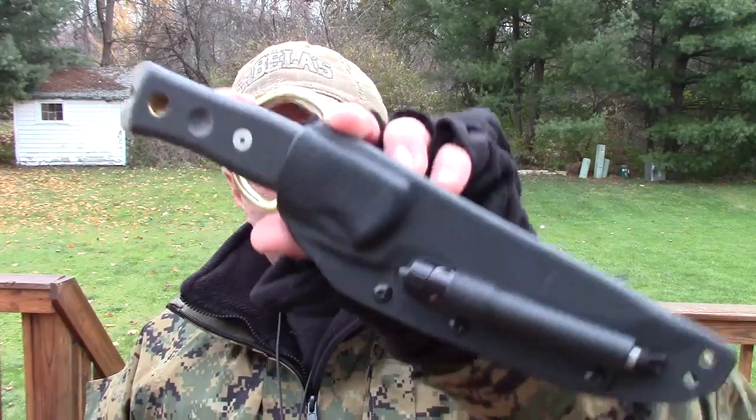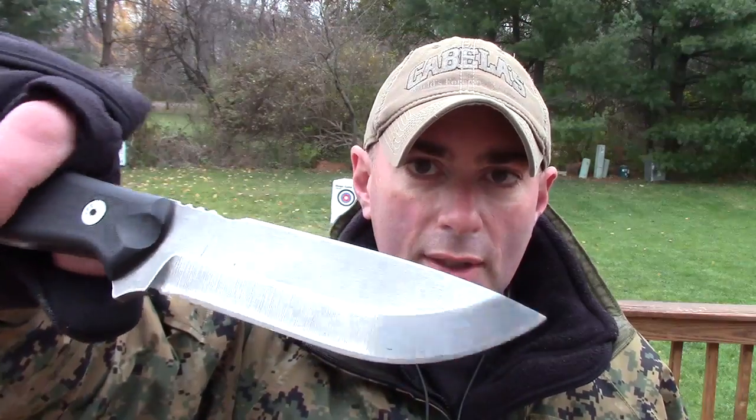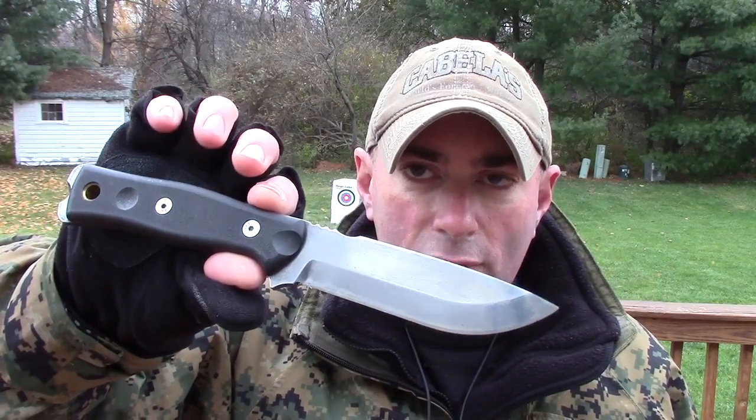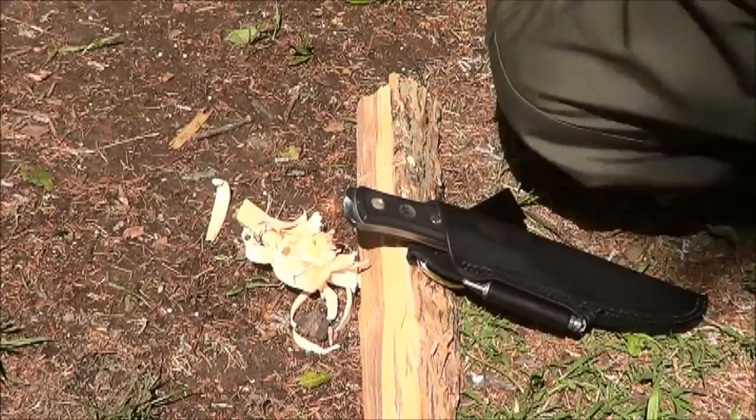The next knife is a favorite among a lot of people: the Brothers of Bushcraft Field Craft knife. This is my original sheath, though I cannibalized some parts off it. On this particular BOB, I stripped the coating and took it to the belt grinder at Survival Tactics to give it a nice sharp 90-degree spine. I tried to make this knife fit all the bushcraft criteria. The one complaint I had was the shango notch just doesn't work easily enough, so I did a slight modification with my Dremel tool and now it strikes ferro rods very easily.